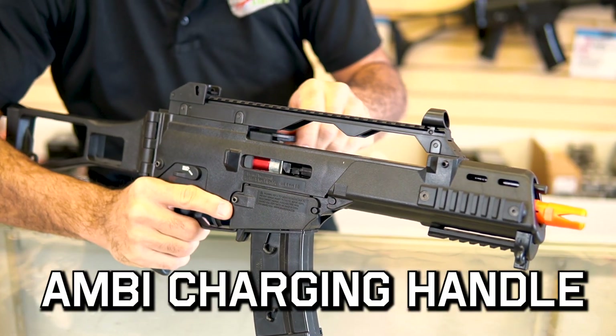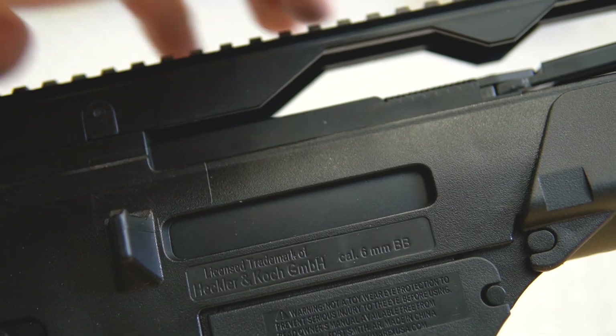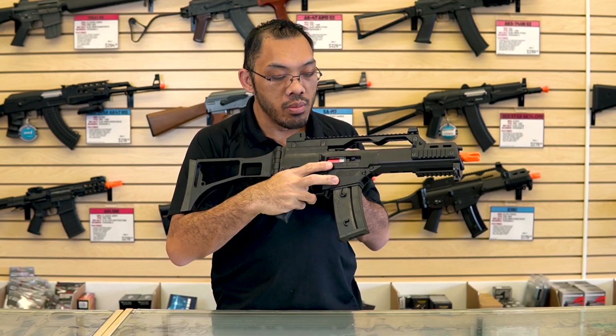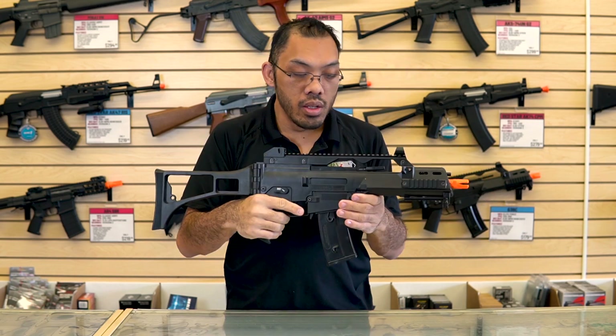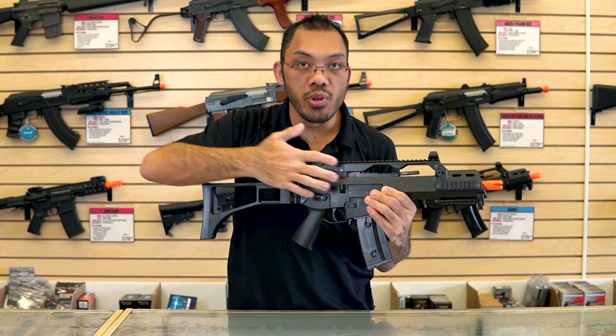The top here is a Picatinny rail with integrated backup sights. The charging handle is ambidextrous and you pull it back to reveal the hop-up chamber, which is in the breech on the right hand side, revealing a big dial for the hop-up unit. On the ProLine version with the simulated blowback, this does move back and forth as you shoot.